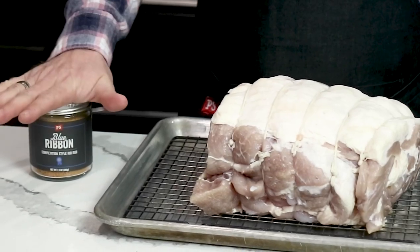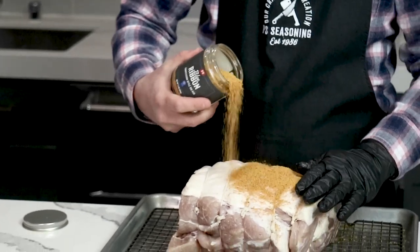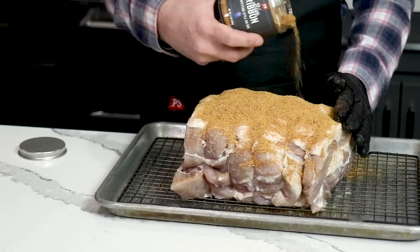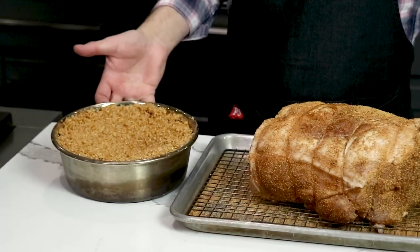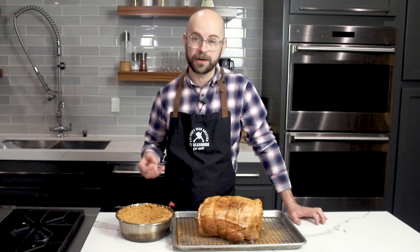Our buckboard has been in the fridge for about 36 hours. We're going to use a little bit of topical rub in the form of our Blue Ribbon Competition Rub — it's a really nice sweet rub that's going to pair really well with the smoke flavors and the bourbon flavors we've already put into this buckboard bacon. You don't need to go crazy because with that brine there was already a bunch of flavor infused in here, so we'll just get a good covering. I have our smoker outside preheated to 200 degrees and I've got our sawdust dampened. You want to get your sawdust wet so it doesn't burn up so quickly — it's going to be a slower burn which means more smoke, which is just more flavor going into our buckboard bacon.